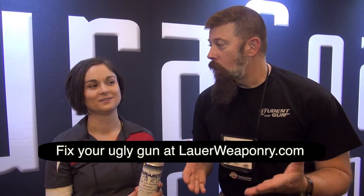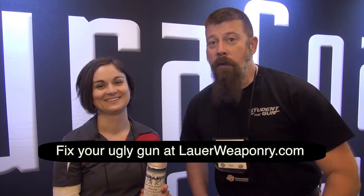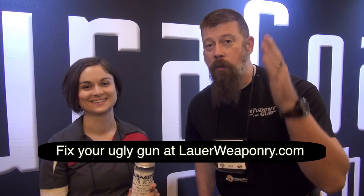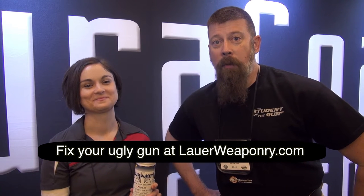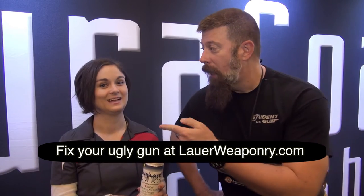What do we say? Life is too short to have an ugly gun. Alright kids, go out and get yourself some Duracoat — we want to see your pictures, we want to see your projects. From the floor of the 2017 SHOT Show, I'm Professor Paul and I'm Amy.